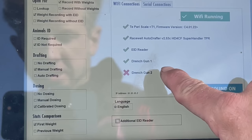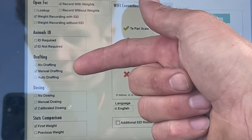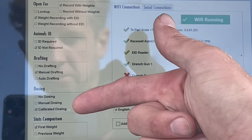So as you see here, as soon as we switch the tapare on, it's already seen that the gun is active. I've got this gun switched on and we're not drafting today, so that's not required, ID not required, and we've got calibrated dosing, which is the big one.